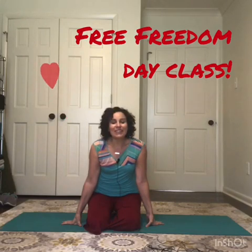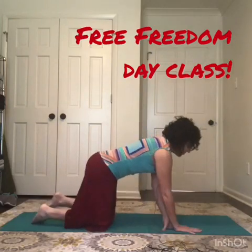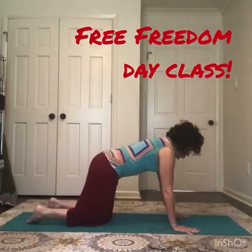Happy July 4th, it's freedom day and I just felt like getting on my mat and exploring the freedom I can find in my own body. I thought I'd jump on here and try out a video on Instagram and let you guys join me if you'd like. So let's start in hands and knees.